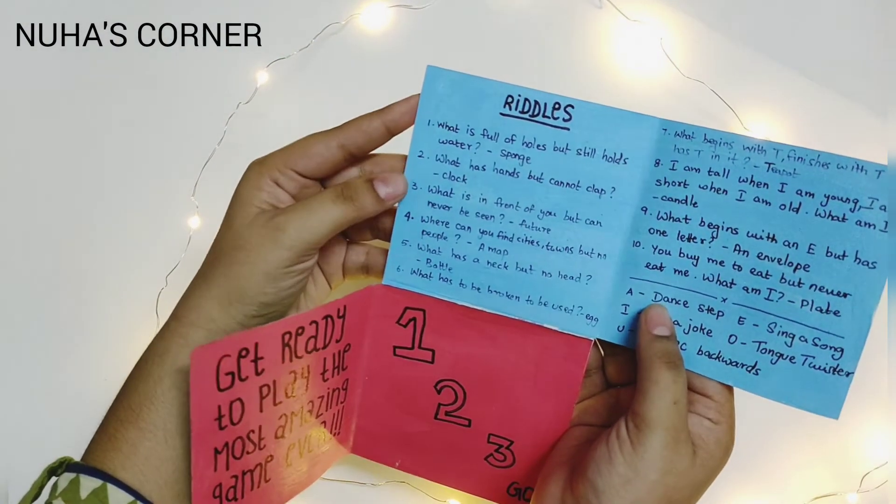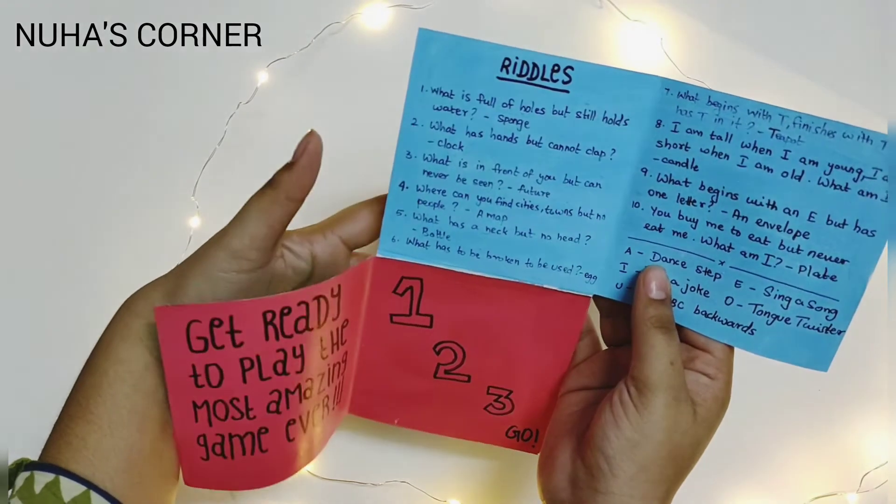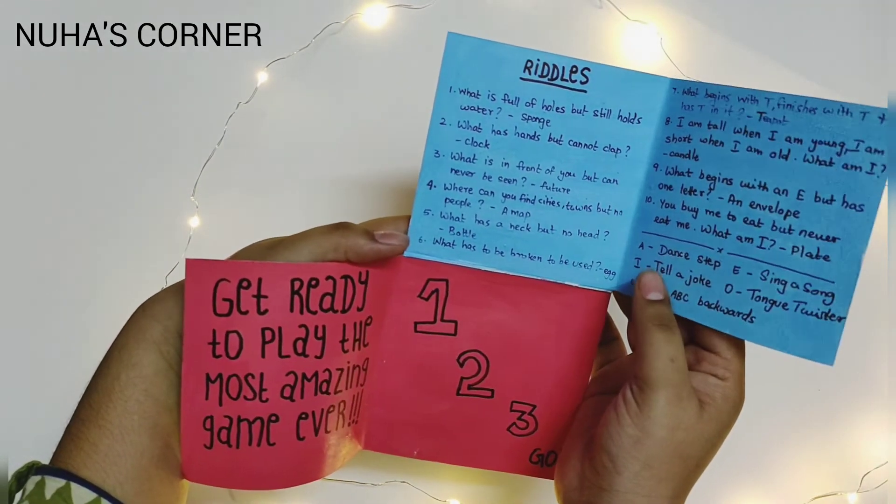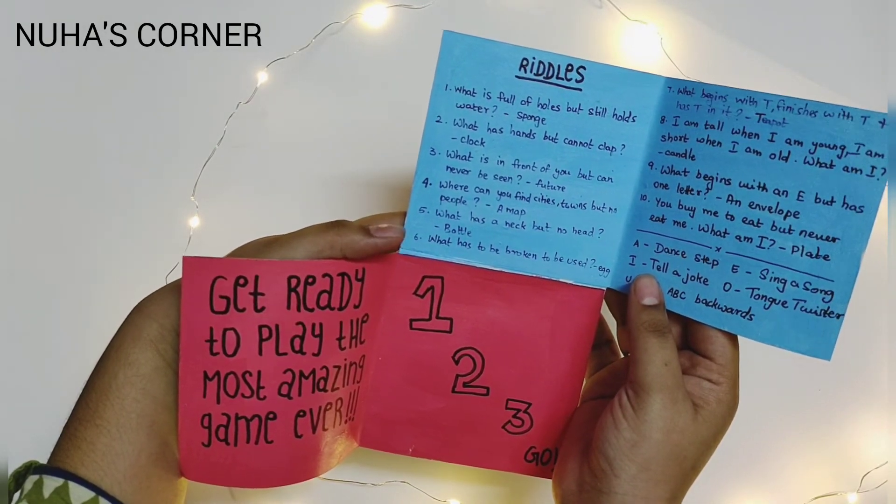Okay, so your riddle is, what begins with an E but has one letter? Is it I? Are you sure? I think so.